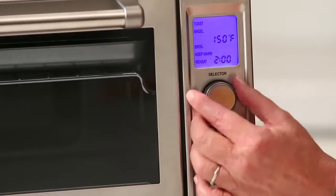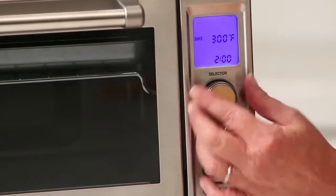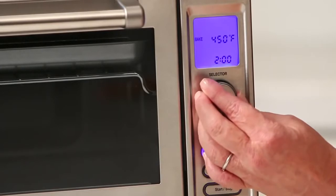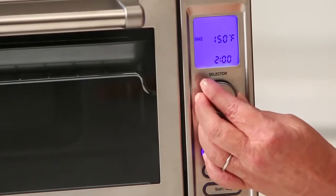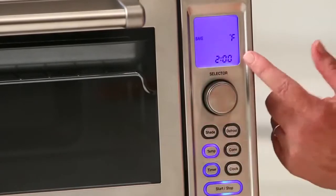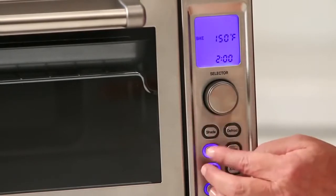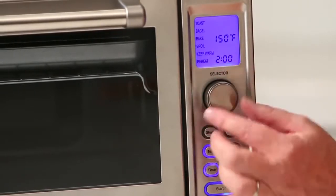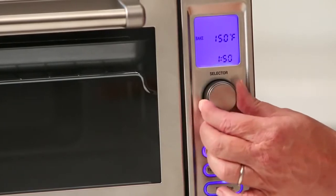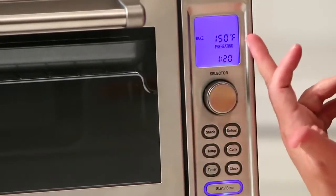Then you have bake. It goes from 150 degrees — pressing temp — all the way up to 450. So 150 to 450, and it goes in both directions. It also has a two-hour timer. You can hit temperature, set it, and then hit timer. You can adjust the timer for whatever time up to two hours that you're going to cook, then just hit start and it'll start preheating.